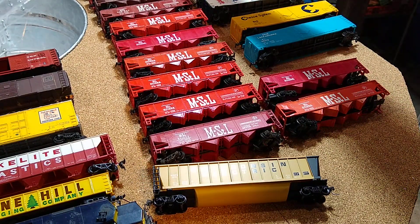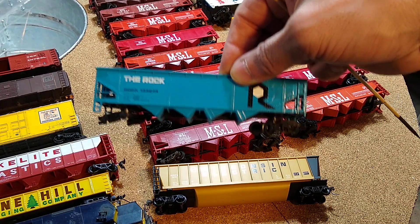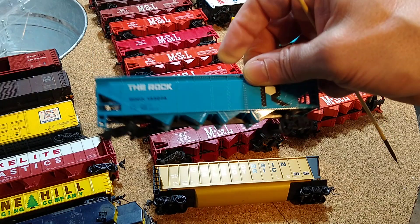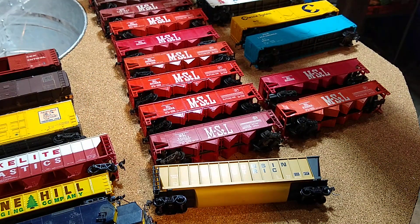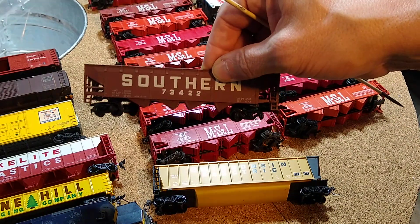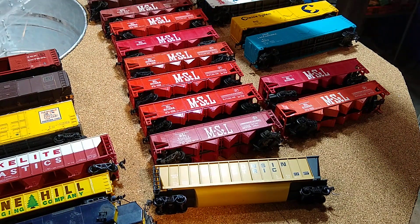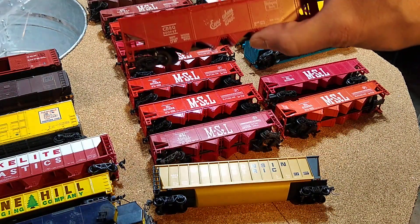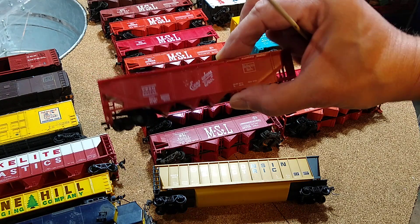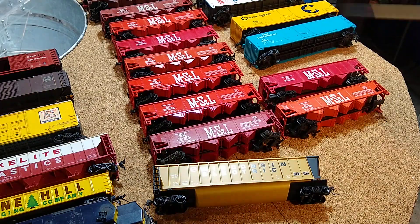Naturally I saw another one of these to add to my probably ten of these now. When you get them fixed up they also look really cool. Southern - it has big letters, that's what attracted me to it. This one got thrown in with a bunch. I have some others like this, I'll fix that up, it'll be good to go.